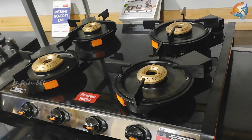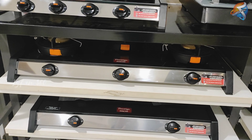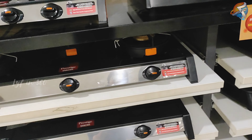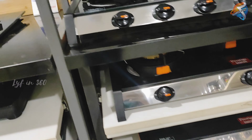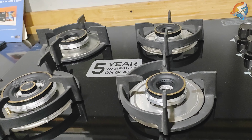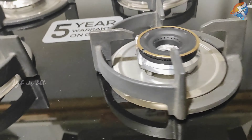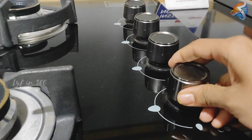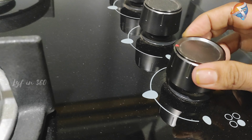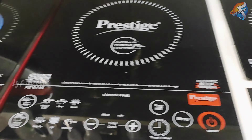Stay tuned for the next videos because there will be a review video for this gas burner. There are so many varieties and models, and the most important thing is the hob-style gas stove — it is so elegant and stylish. For buying this we have to make a lot of changes in our kitchen, but that's not possible right now. Hopefully we can wait. There are also a lot of gift options available.